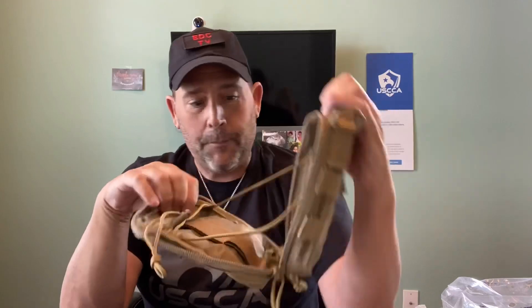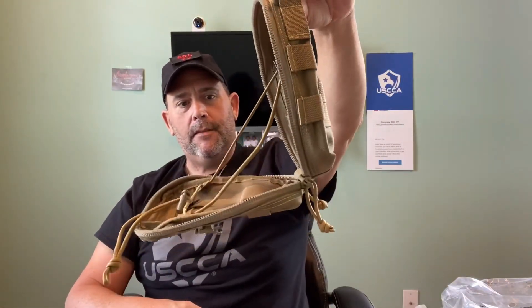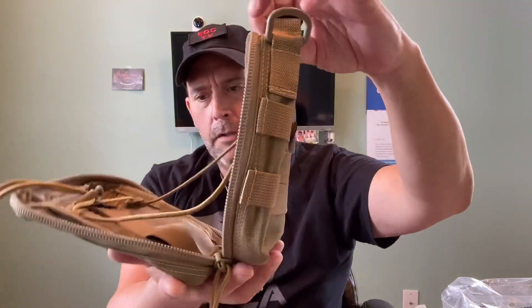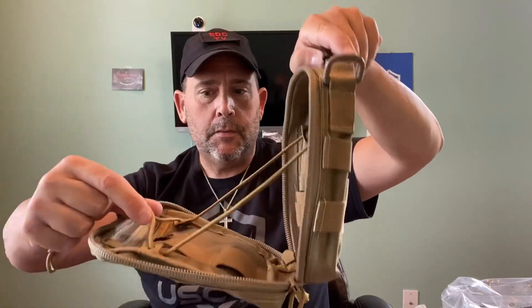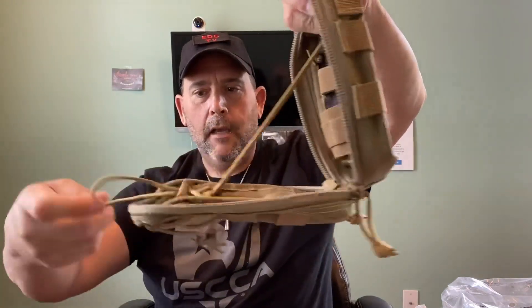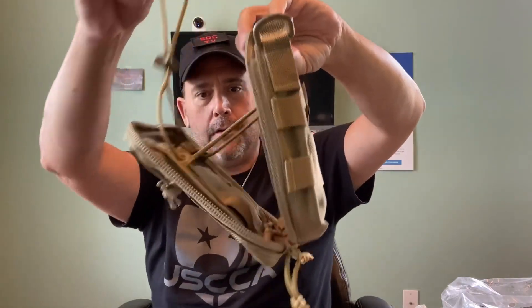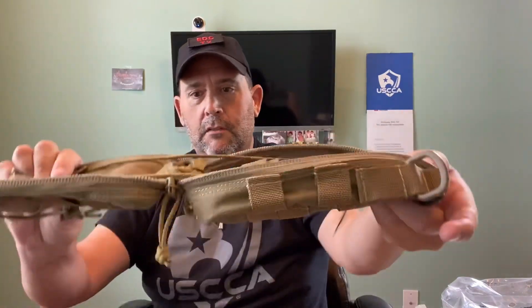What I really like about it - I like clamshell openings, and this is my first time having the paracord stops. These are adjustable, as you can see one side is a little tighter than the rest - we can fix that. Now they're both tight. You can have it open here, here, here, or you can feed it all the way through so it does almost fully clam open. Those are the adjustments you can do to your liking.